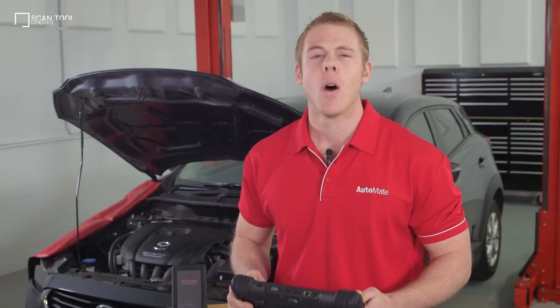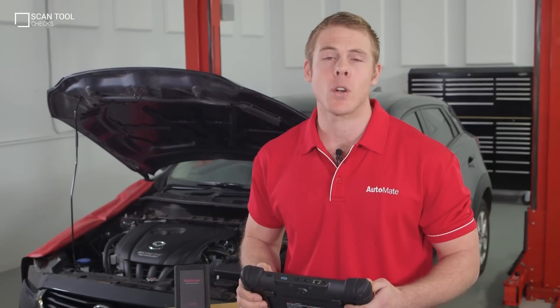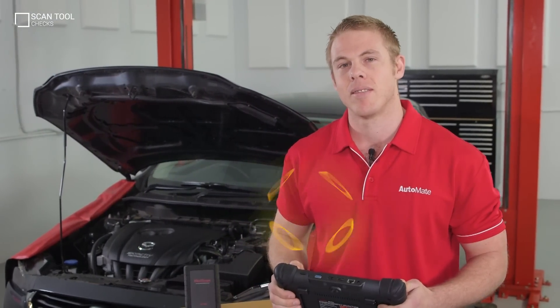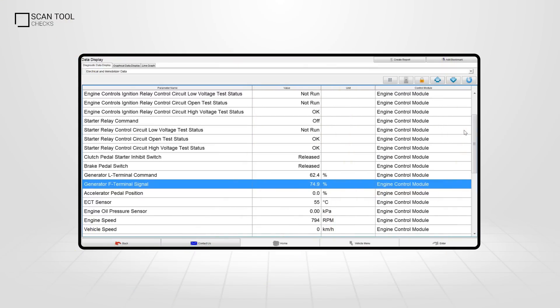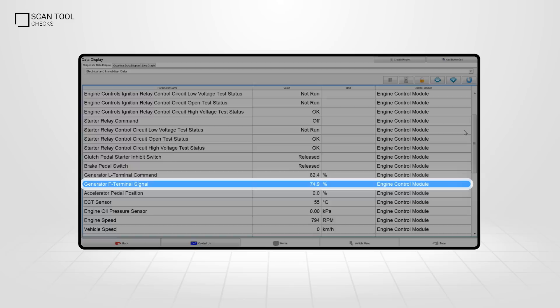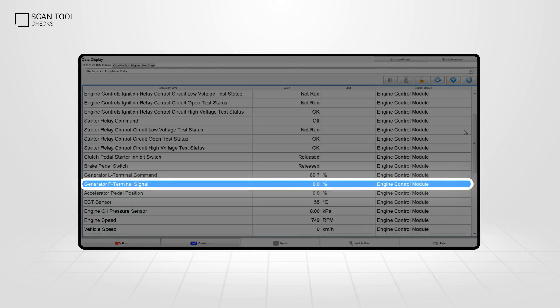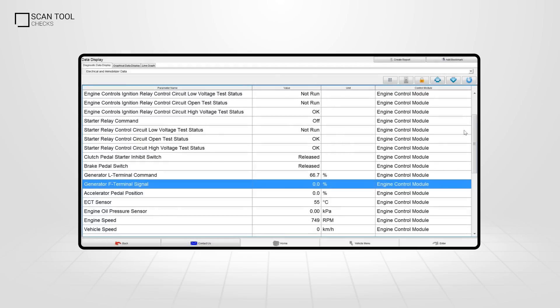When testing the alternator, we can check the integrity of the control module by watching the generator field current control duty signal. At idle, the data should display a field duty cycle of between 5 and 95 percent depending on electrical load. Disconnect the field control connector at the alternator and confirm the field duty control drops to zero. The next test is to bridge the F terminal to battery positive with a fused jump wire. We should see the scan tool data increase to 100 percent.